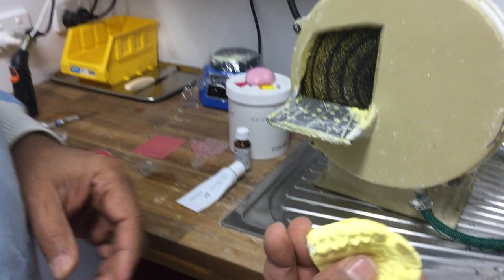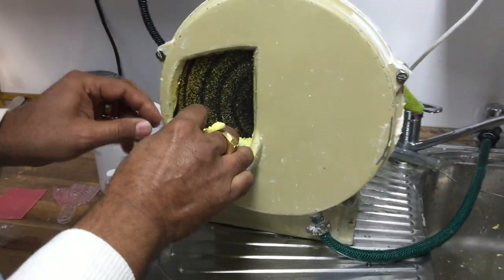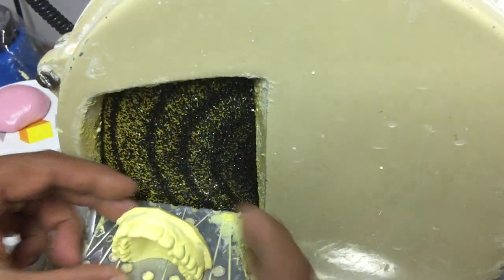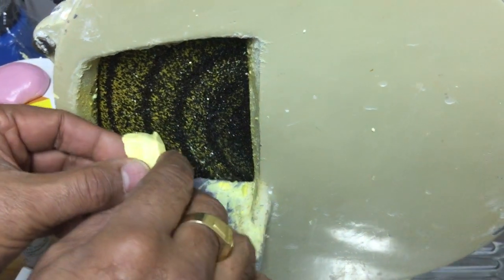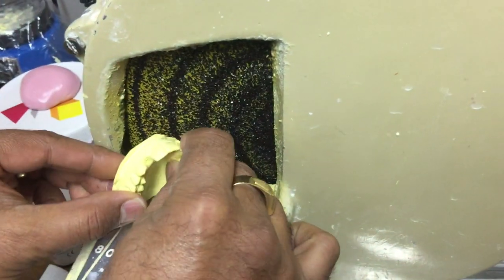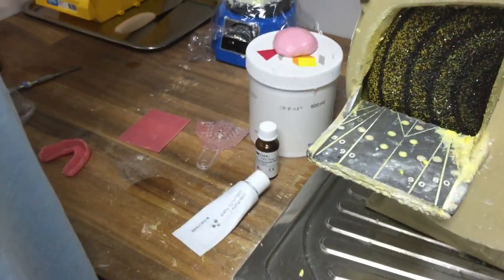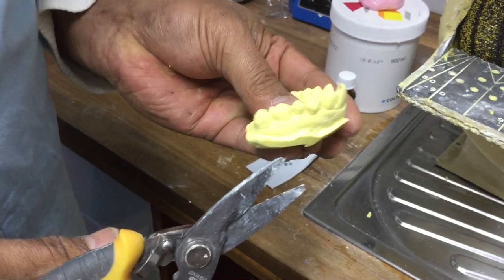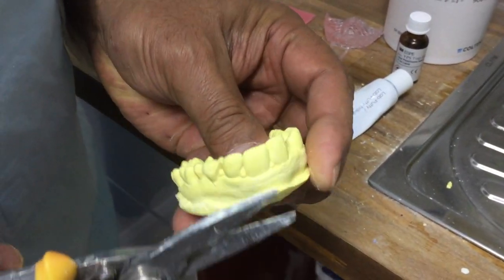Here is a model I've already trimmed. On the model trimmer, I start by holding it like this and trimming that part, then it rests and I trim that part. I then trim those areas as well. Because there's a bit of a ledge here, I use a plaster knife to just get rid of these bits.